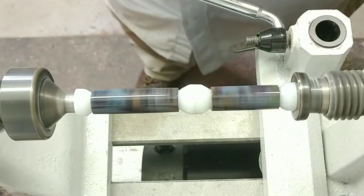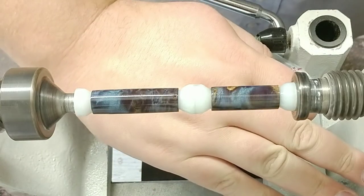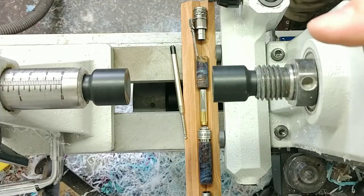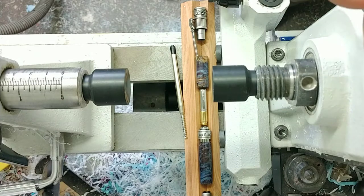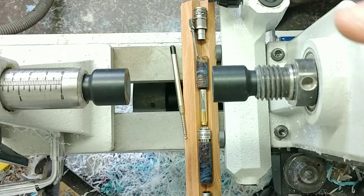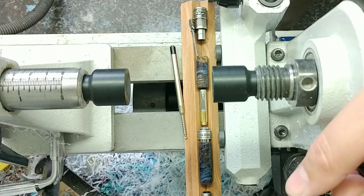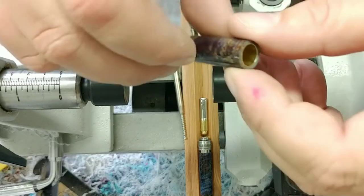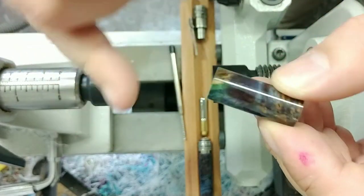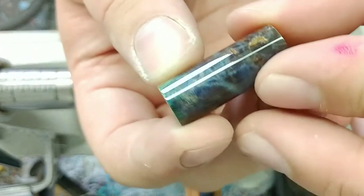Let's see how that looks — looking pretty darn good. We've got some beautiful blue stabilized maple burl with some teal green in there, though not a whole lot actually stayed. The teal green kind of turned away quite a bit, and what we're left with is a beautiful blue burl blank. About the only section of teal green that's left is right up toward the top.